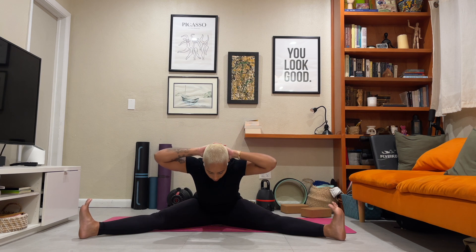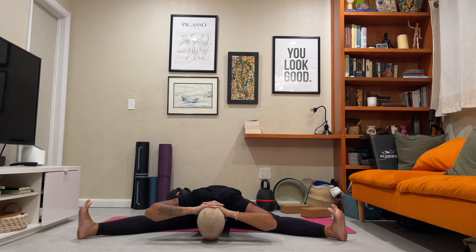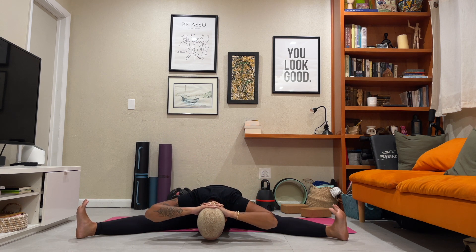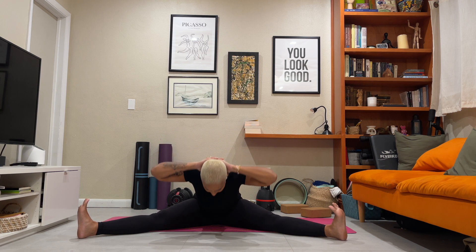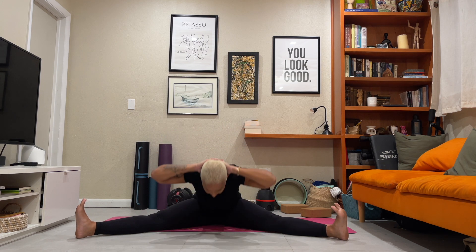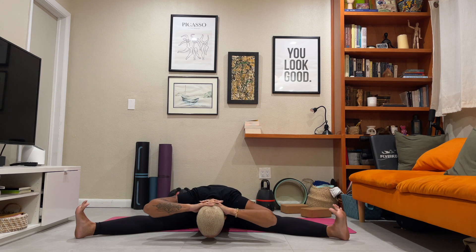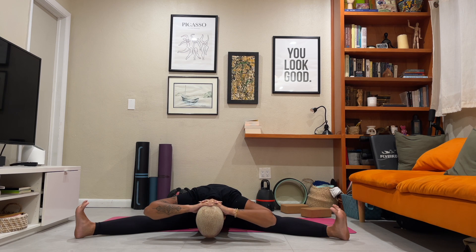Let's take it down for four more — nice, slow and controlled. All the way down, nose to floor or wherever it takes you. Three more. Two more. And last time, this one for a hold. Wherever you are, find the hold. Five, four — press down through the quads — three, two, and one.